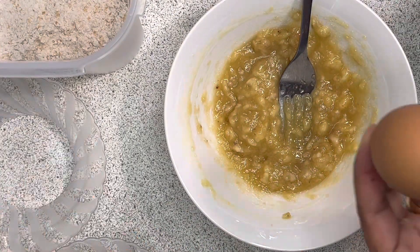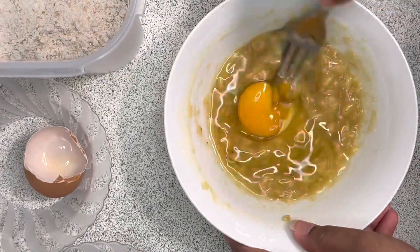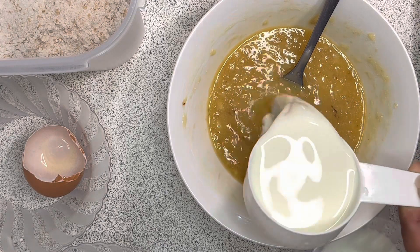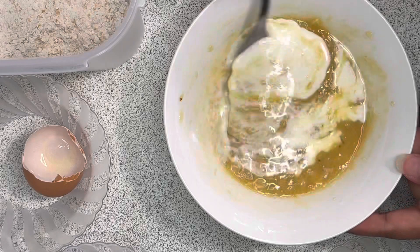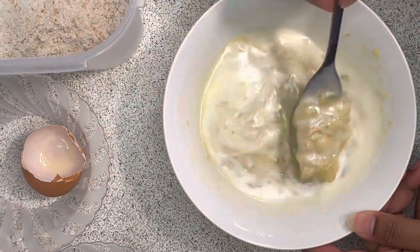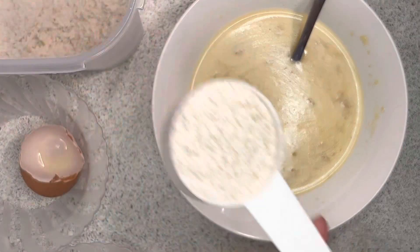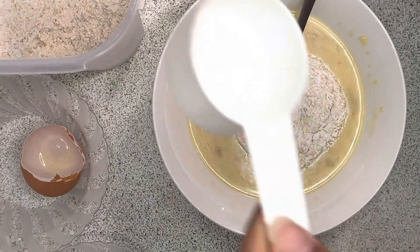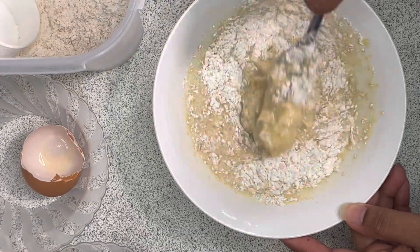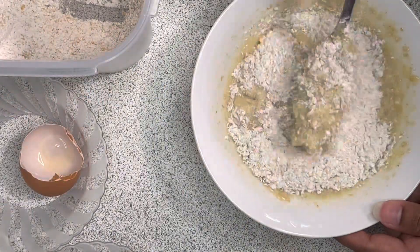I will add 1 tbsp of pancha sare and mix it in. Then I will add 3 tbsp of pancha sare and mix it in.